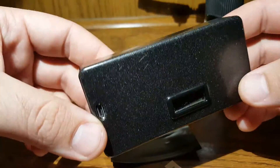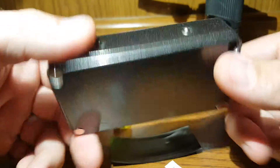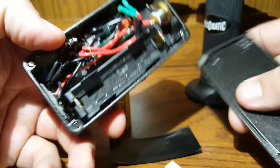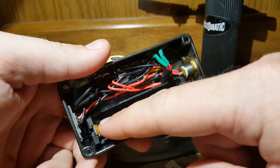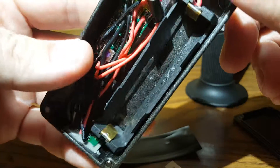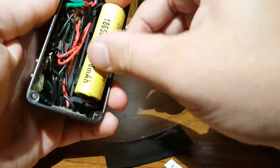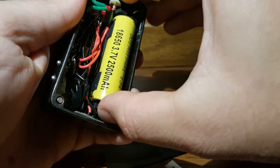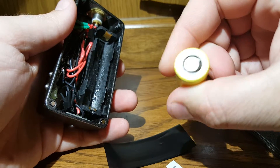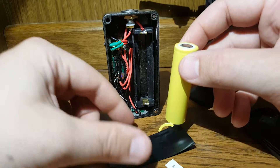This is one of the newest mods I just finished — it's a Hammond 1590G, powder coated, with a DNA 40. These keystone trays, or any battery trays that have these tabs, constantly pull your wrapper when you put batteries in. It just gets stuck and rips the wrapper, which becomes a major pain.